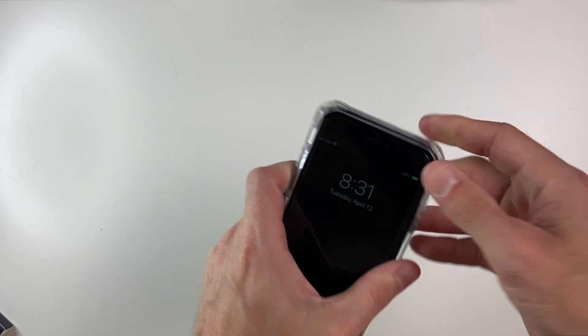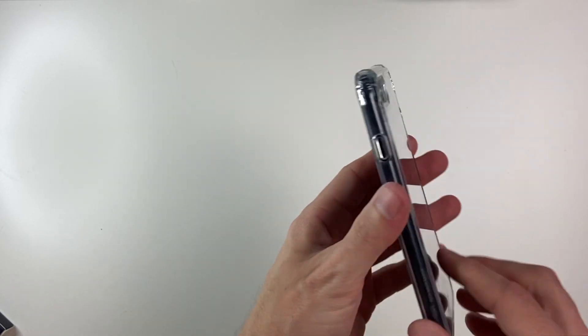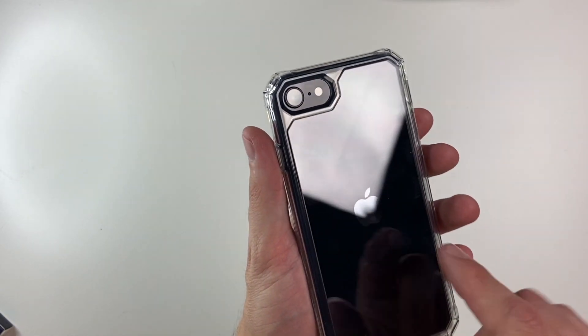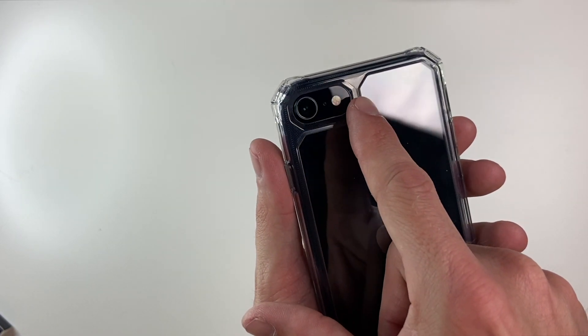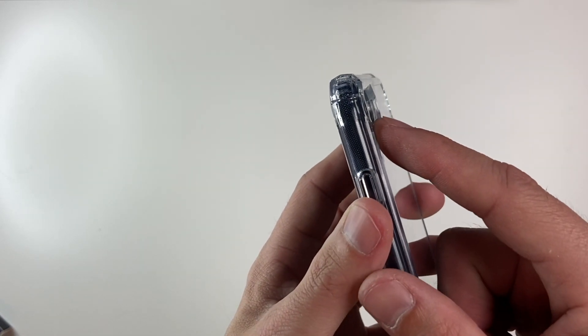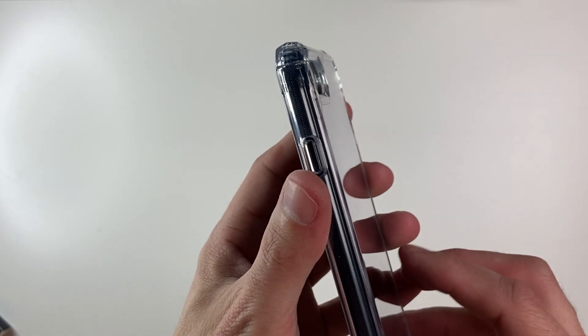This should offer a little bit more protection. Placing our SE inside — slides right into place. We get a very nice view of our iPhone SE on the back. There's a very unique cutout here — it's not completely circular, it has some angles to it. We do have a lip of protection around the camera, which is nice to see.